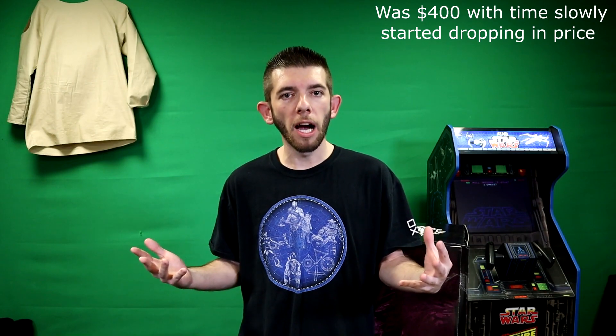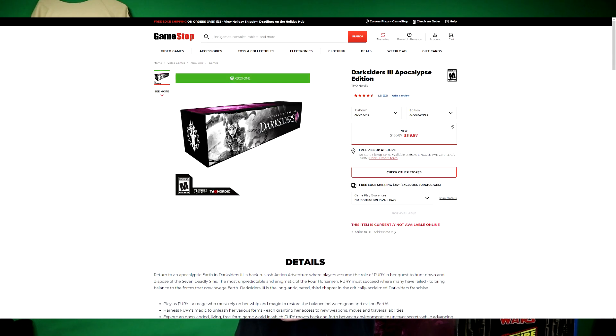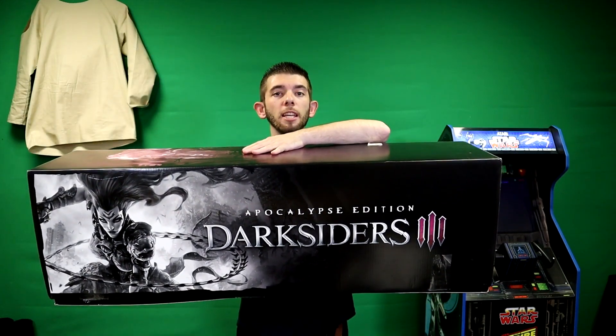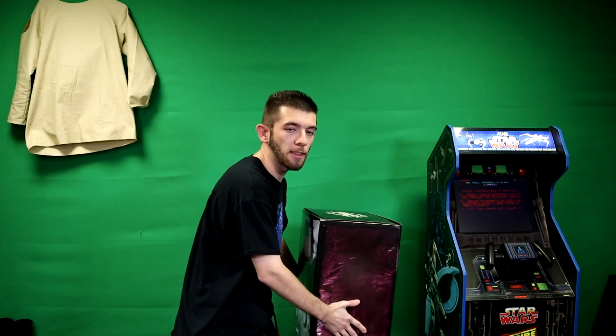Before we get into this, I wanted to share something cool. Back in the day there was a video game called Darksiders 3. In that version they had a few different collector's editions, and one of them was called the Apocalypse Edition which went for a crazy price of $400. But if you check your local GameStops now, it has dropped down to $120.